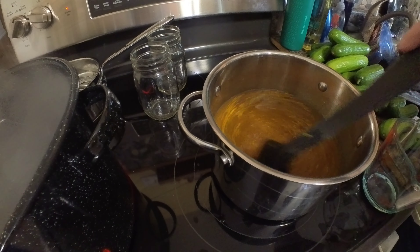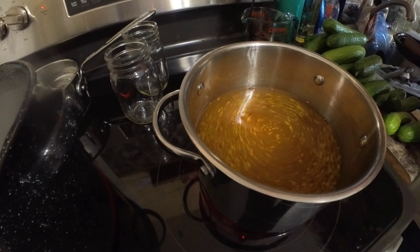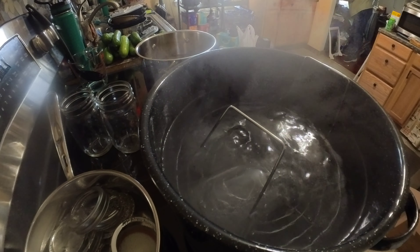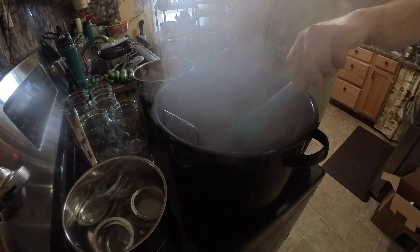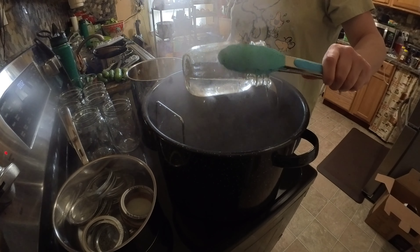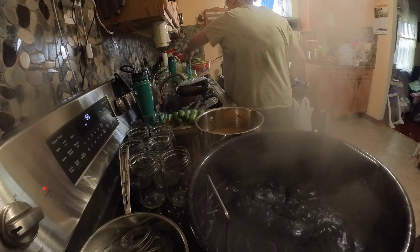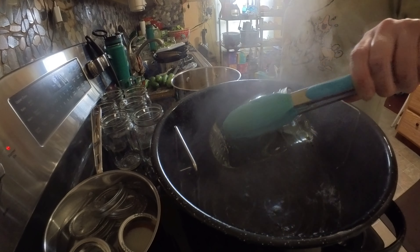You'll want to get that warm — it doesn't necessarily have to be boiling or anything. And here we are, the jars are almost all done sanitizing. I'm going to go ahead and cool those out now, drain the water out of them, and we'll set those over on the counter and start putting some pickles in them.